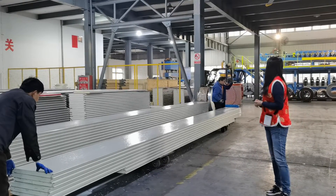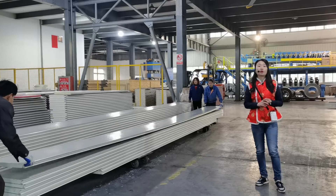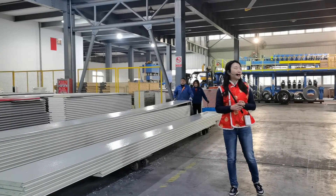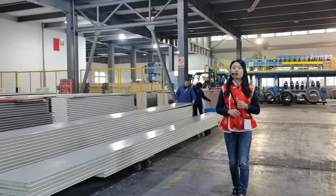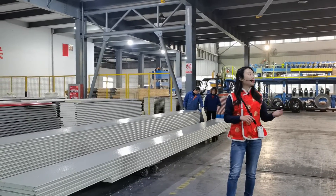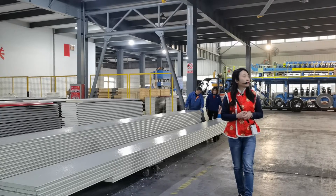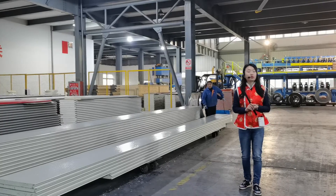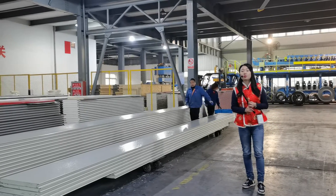As we can see, we don't have a lot of workers anymore compared to last time when we did the production stage video. It's not as busy as before, but we still have some of them here to make sure the last-minute work is done before the products are delivered to your country.